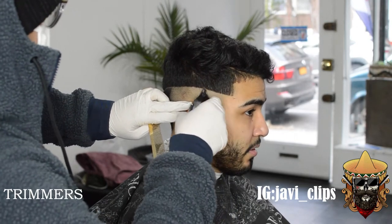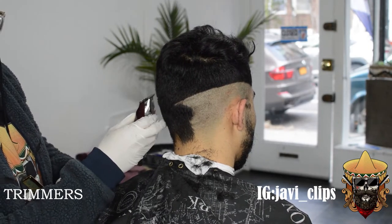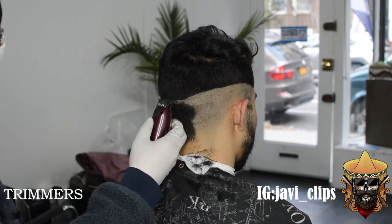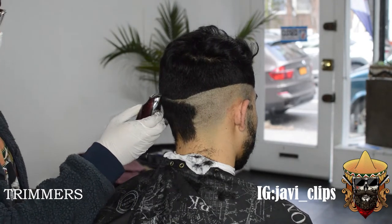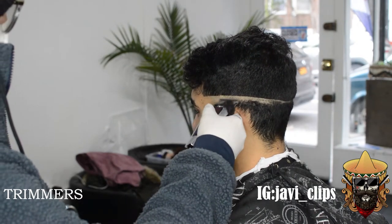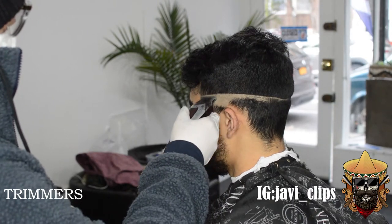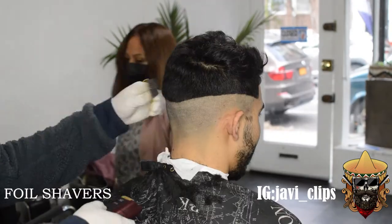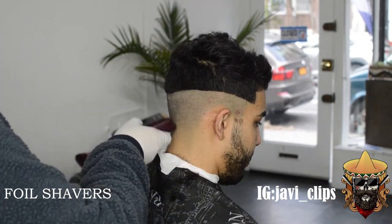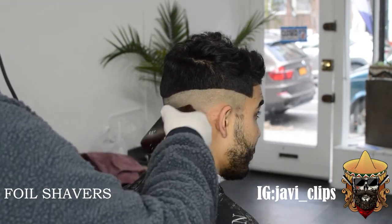Once you start balding everything out, you're gonna go on the other side and do the exact same thing. If it makes it easier, turn him towards the mirror, turn the other side towards the mirror, and try to line up the guideline. Same exact steps you're doing here is the same exact steps you're gonna do in the back. But I do like to leave a little bit of his sideburns there, so that when we blend in the beard, we have enough hair to blend in.